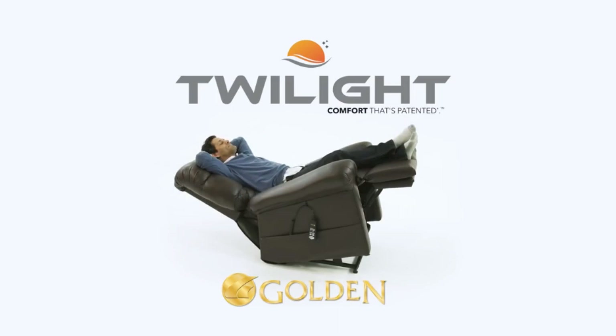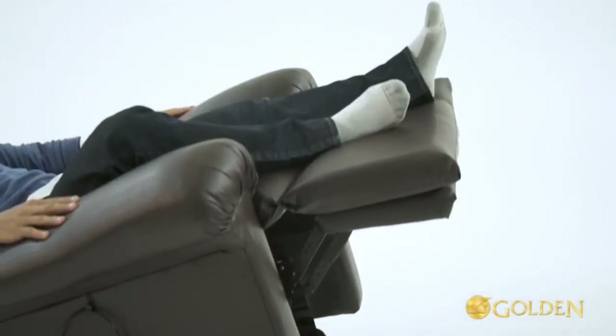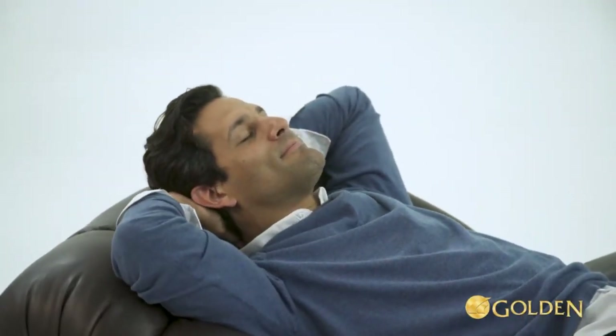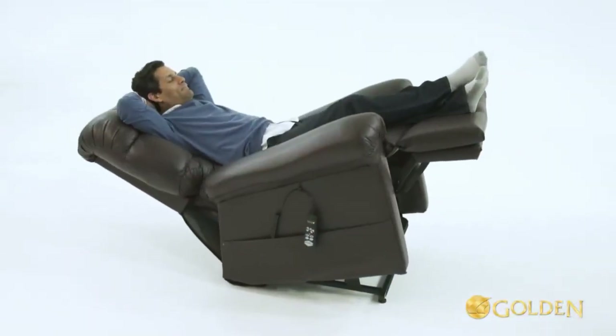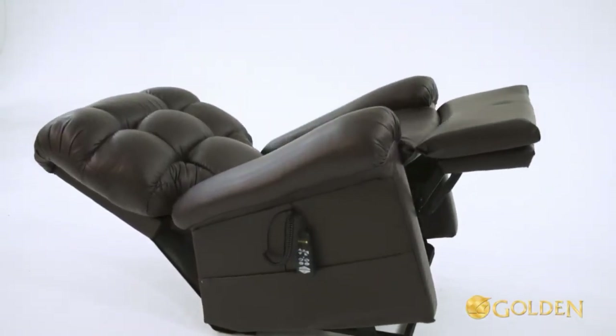What is MaxiComfort with Twilight positioning? The name refers to positioning that only this chair can achieve. A state of twilight is meant to suggest a place of tranquility and utopia — a place only this new recliner can provide.